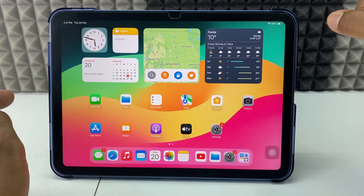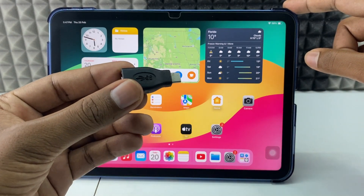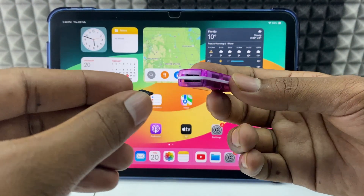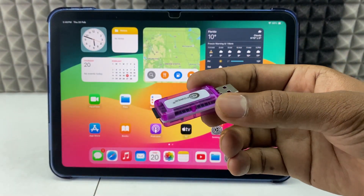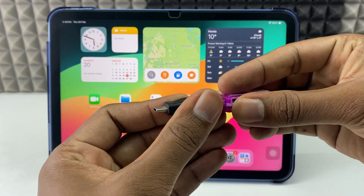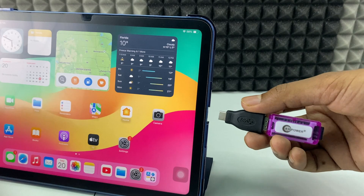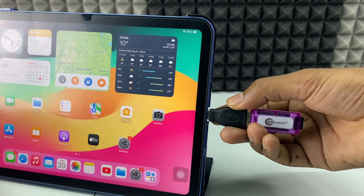Let's see how to connect this. For me it's an iPad 10th generation, so I am going to use this Type-C OTG. First, take your SD card and connect it into your SD card reader on the correct slot — just like that. Then connect the OTG into your SD card reader. Then connect this whole setup into your iPad charging port. If it doesn't work, flip it and connect.